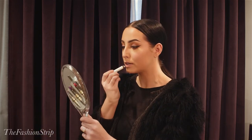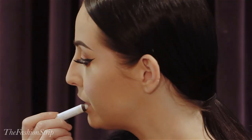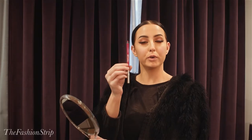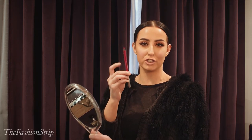The next look we're going to create is a classic red lip, and we want something that's super long lasting. We're going to take the Ultimate Ozone Primer by Urban Decay and prime the lips first. The next product we're going to take is the Vice Lip Liner in 714 — this is a classic red shade.